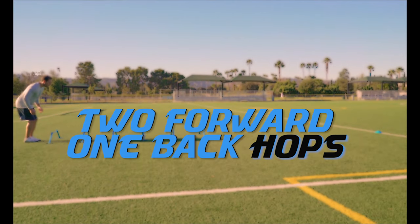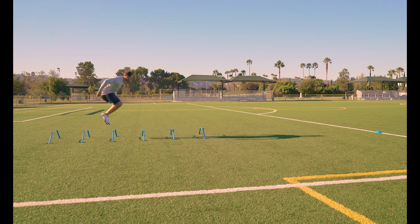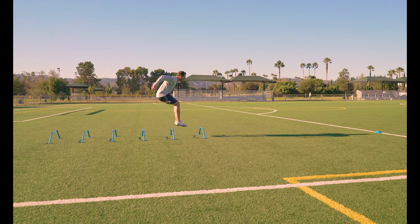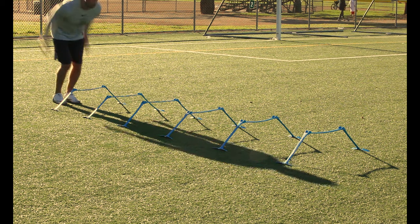Two forward, one back hops. Same as the previous drill but hopping instead of stepping. Leap over two hurdles and then jump back over one. Again, this is a very advanced drill, so only attempt it when you have the body control to do so.